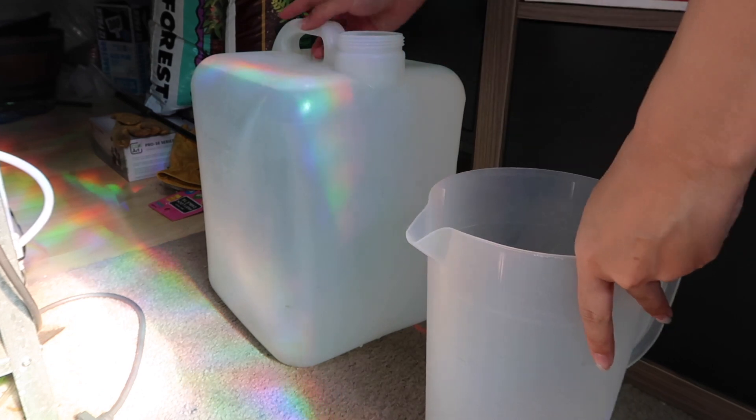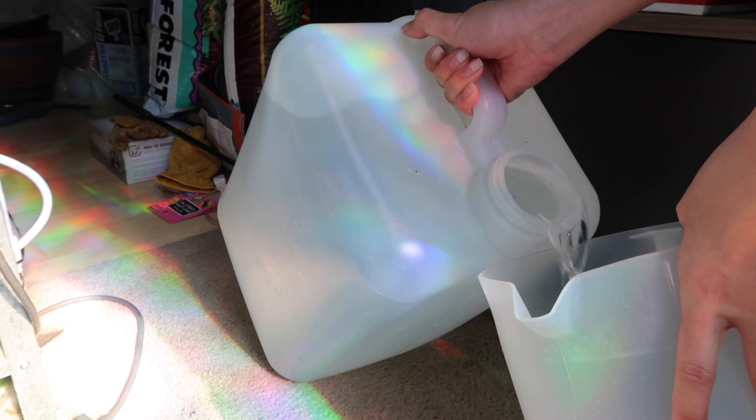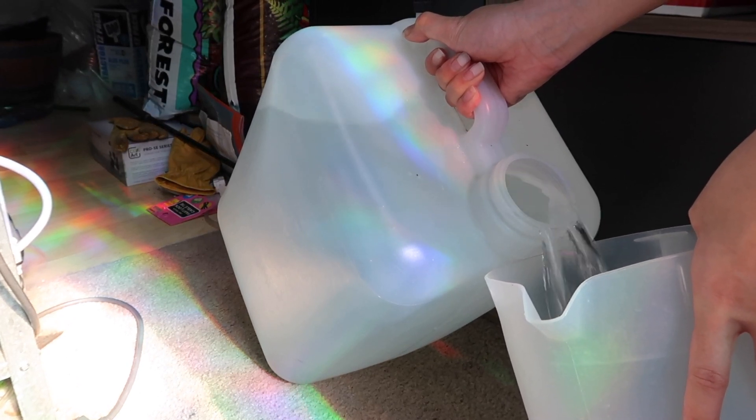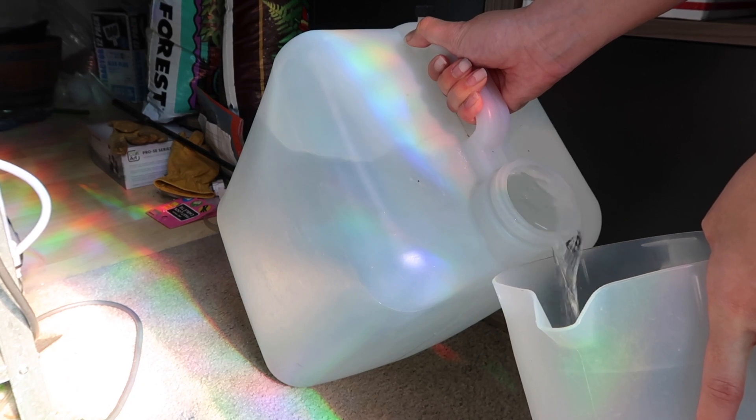I do have a clean pitcher that only RODI goes in, or at least one that's cleaned out, because if I'm doing water changes I don't want water being mixed around as much as possible.